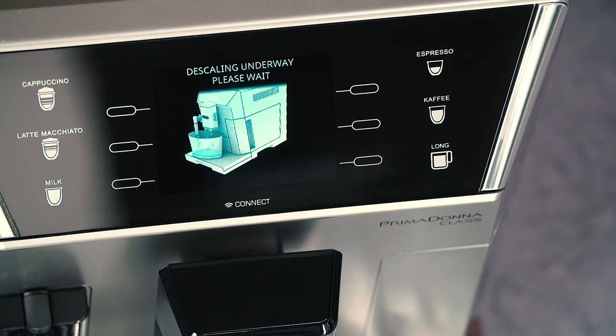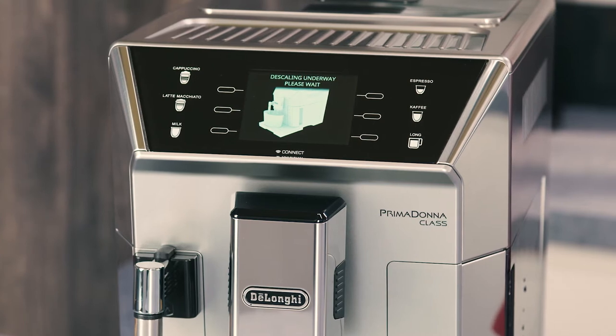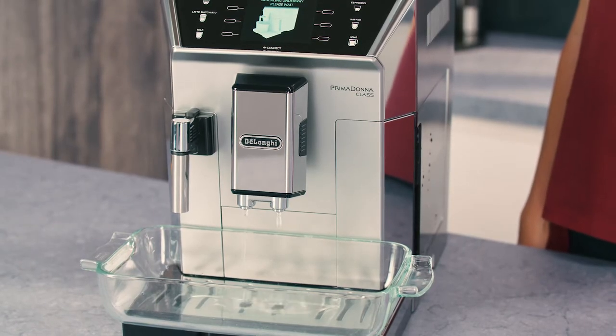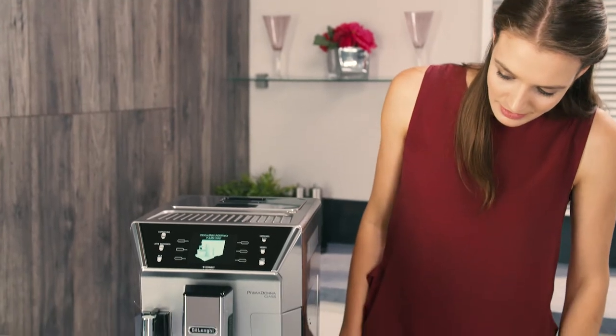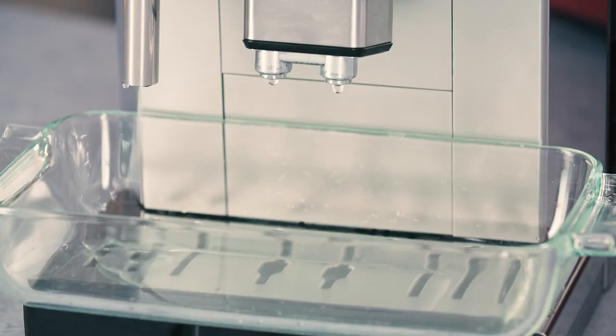'Descaling underway, please wait' is displayed. The descale program starts and the descaler liquid comes out of the hot water and coffee spouts. Take care to avoid contact with splashes of this solution. A series of rinses is performed automatically to remove all the scale residues inside the coffee machine.